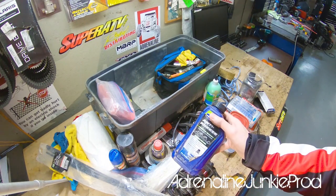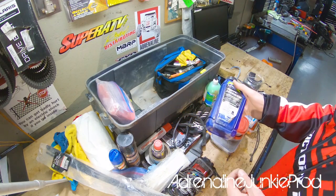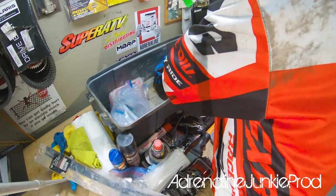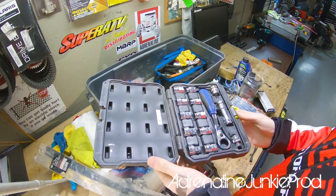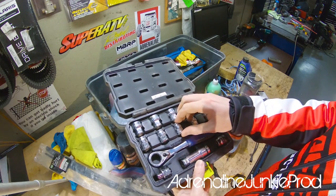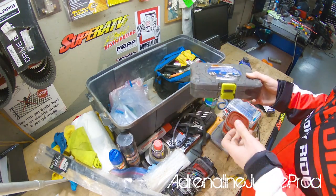I always carry an extra bottle of antifreeze. Worst case scenario you can fill this with just distilled water, in case you need to top off — if you puncture a line or whatever, if someone overheats. Here I've got some more tools — a little Cobalt tool kit from Home Depot. It's just a small one, it's easy to get into tight spots with this. I don't use it very often but a couple times one or two of the guys have needed it. It's light, it's compact, it's good to have.